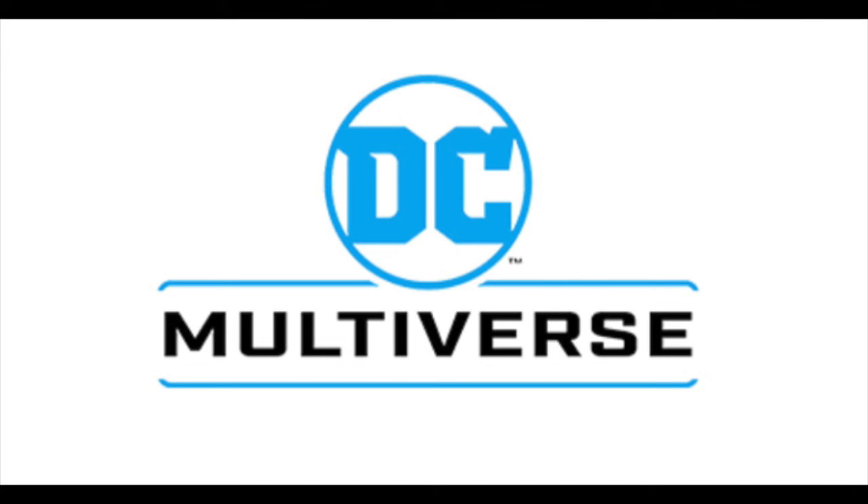Anyways, we got some McFarland Toys DC Multiverse figure news to talk about — two new releases coming up. We will be talking all about the pretty pictures that McFarland Toys has sent over. These are characters we've seen many releases of, so let's not get too excited, but they seemingly have improved upon one of them — maybe a little bit of a better variant — and then a costume change for one of them. So lots to talk about today.